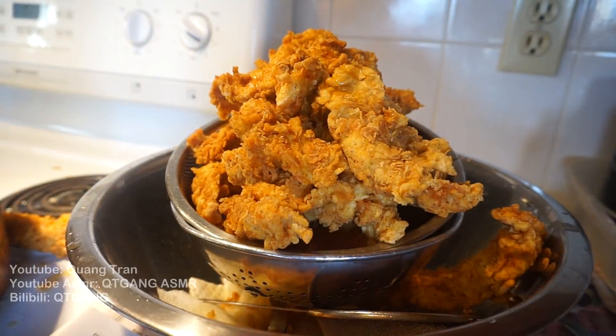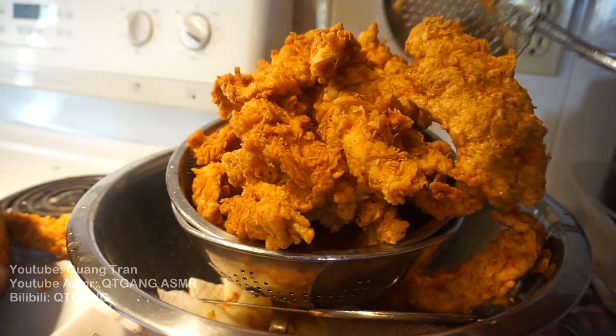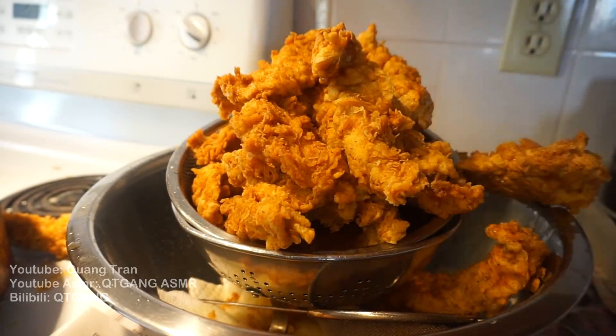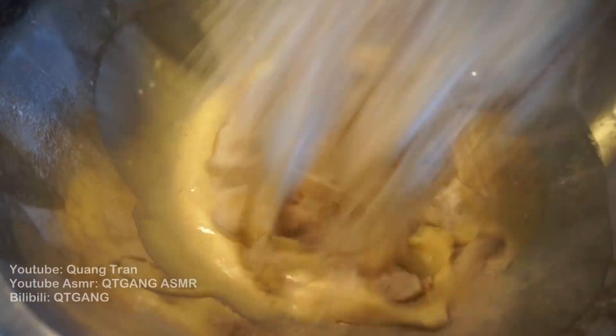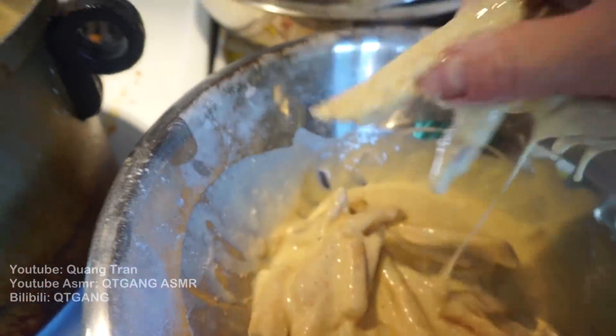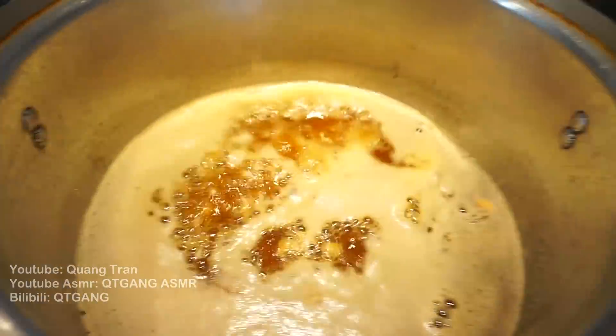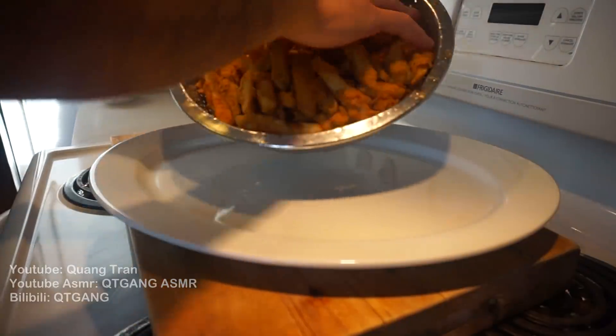Last batch of chicken strips is coming off — there's a lot to go around! For our cajun fries, turn the heat back up to max. Take the blanched fries, dump seasoning flour on top, dip them into the egg wash, coat them nicely, and everybody in the pool — cooking time five to six minutes.